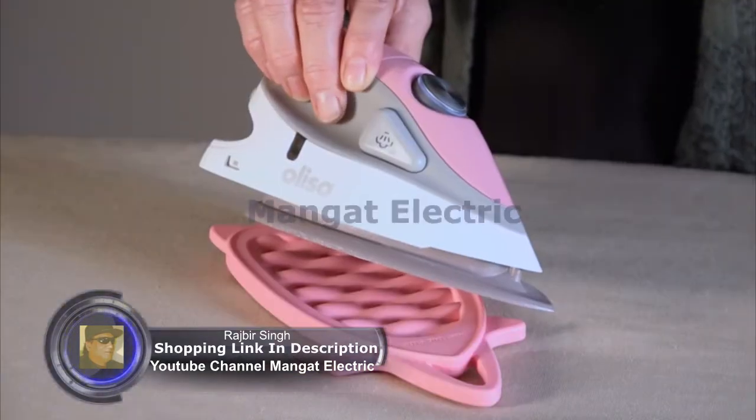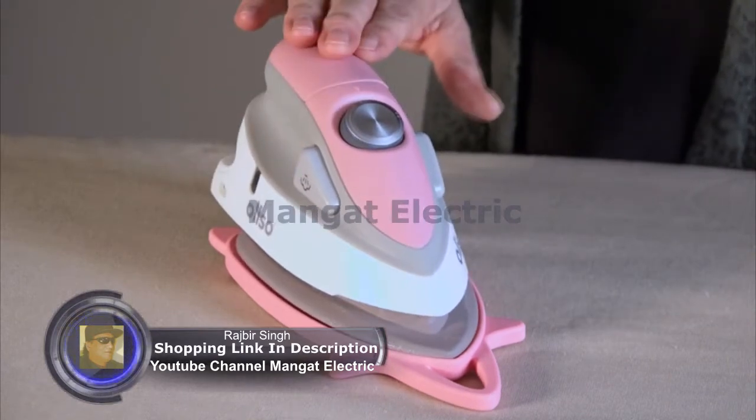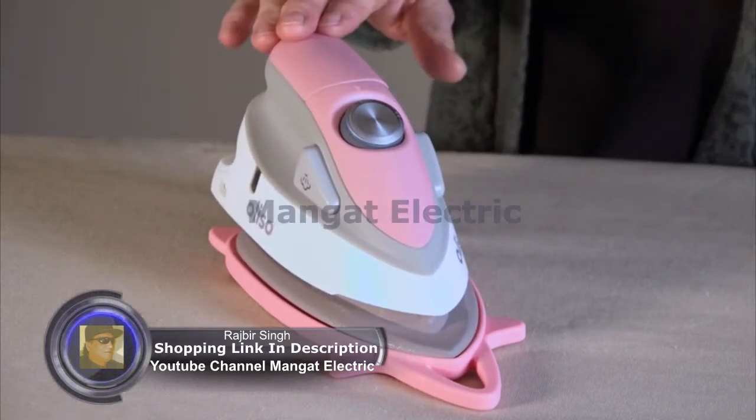You'll see a blue light around the dial. And when it turns solid white, that means the iron is heated up to the capacity of whatever setting you have it on.